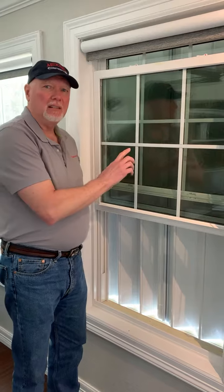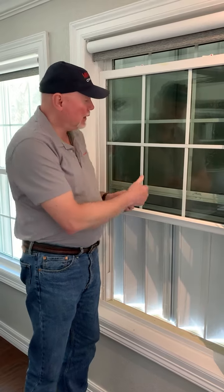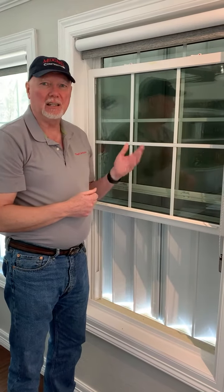The locking mechanism can be reversed, so if you know you're going to close your shutters from the inside, you can set it up so it can be locked and unlocked from the inside instead of the outside.